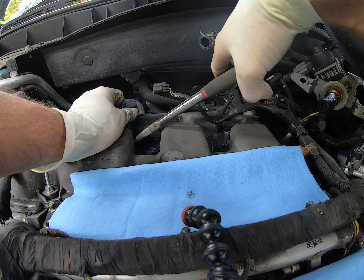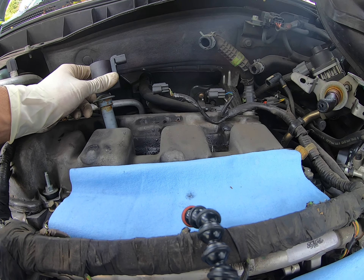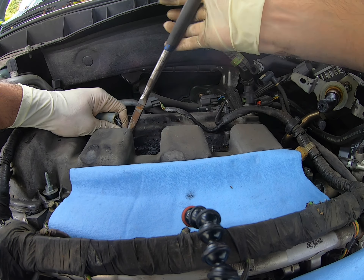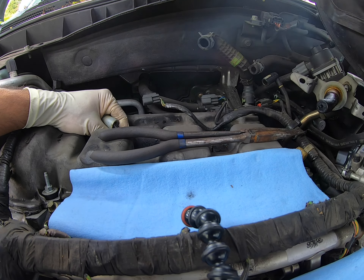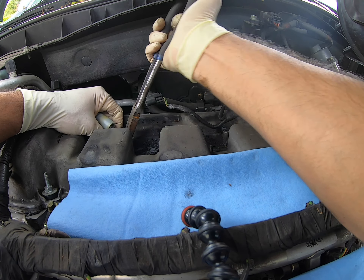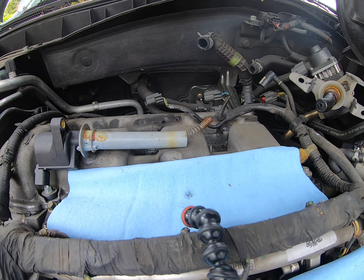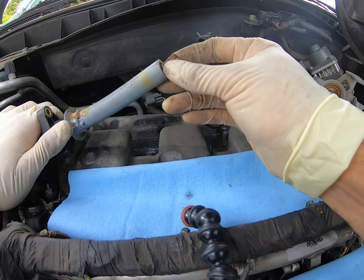That one ended up going back in, but this last one — it just pulled on the spring too much. And once I got it off, it did not want to sit back in. So I said, might as well replace these. That guy is just being straight stubborn. I'm pulling and trying to get that end off, but it just stayed like that and it's done for — it's going to have to get replaced.